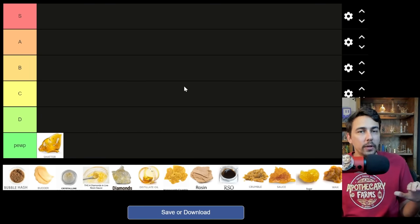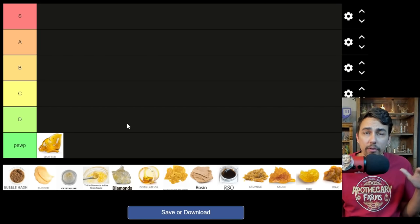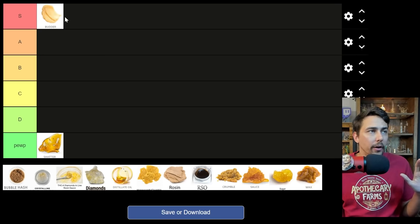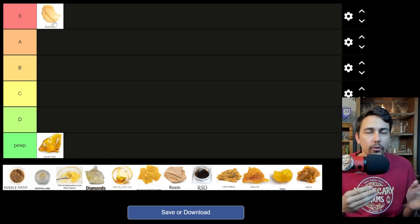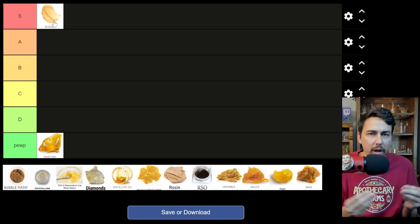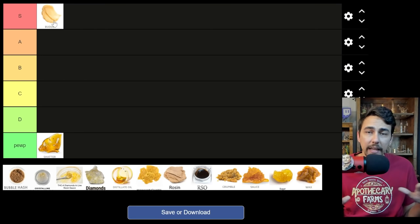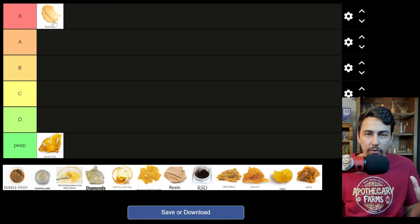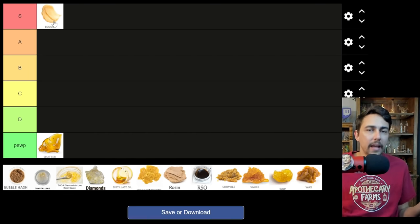I figured if I start off with the worst one, we can also give you the best one too. My absolute favorite consistency for concentrate: butter. Live butter, cured butter, batter — sometimes pretty close to the same consistency. In most cases during the extraction process, they whip it up and you get this beautiful, creamy consistency. It's not always exactly the same, but it's my favorite. Easiest to handle, great for cold starts, great when you need to do a specific size dab. Very easy to handle.